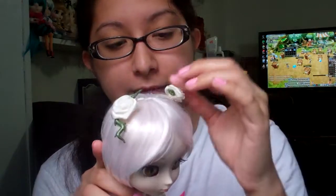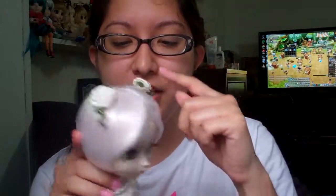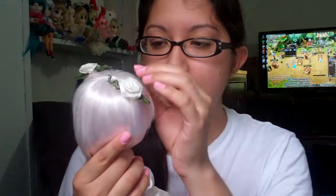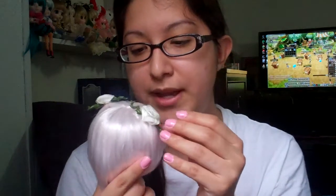She also comes with these really pretty fake flower accessories. The little branches are made out of plastic and the flowers are fake cloth. They're held together on her head by a really thin rubber band, and they're pretty durable — they look really nicely glued on, so I don't have any concerns with that.